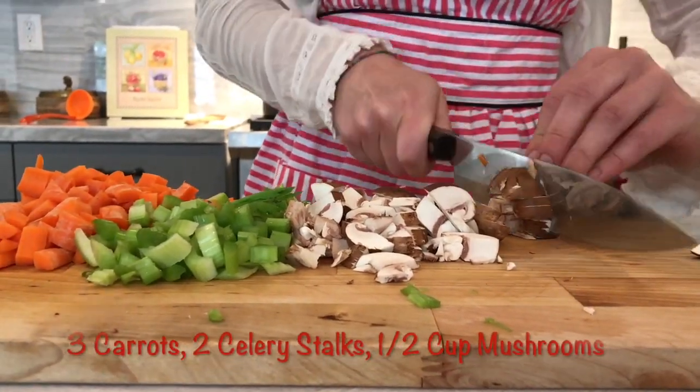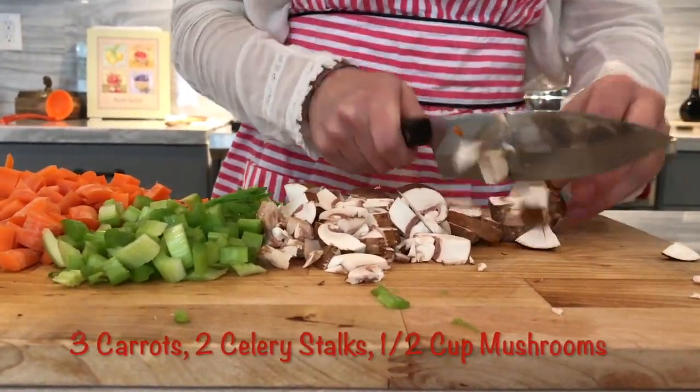While that's simmering, chop up the rest of your veggies. I like to cut everything to about the same size.